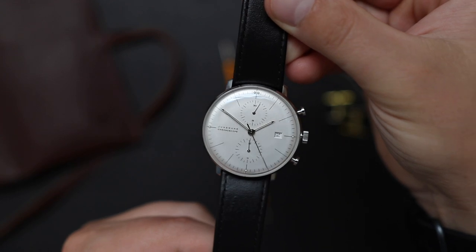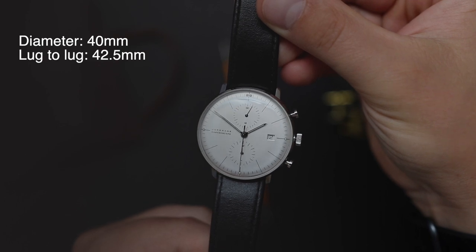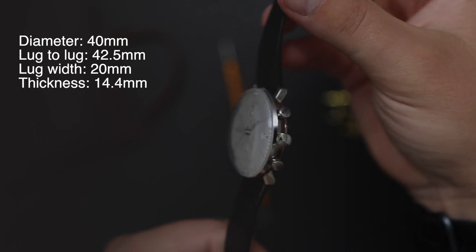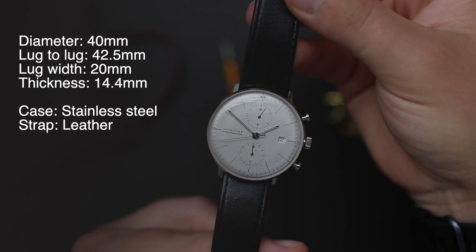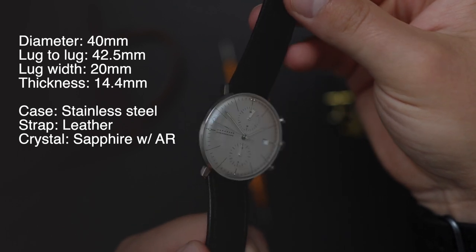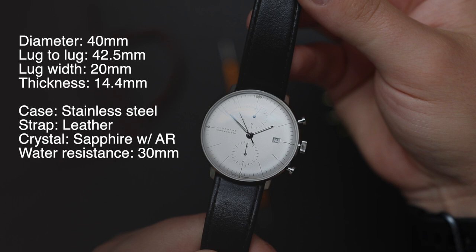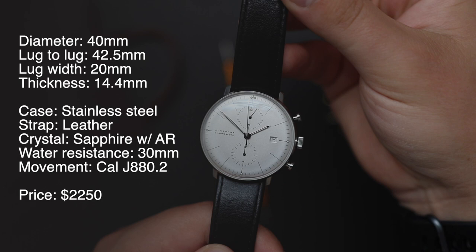Let's start the review by talking about the specs on the watch. It has a diameter of 40mm, about 42.5mm from one lug to another, a lug opening of 20mm, and it's about 14.4mm thick. The case is made out of stainless steel, the strap is leather, and the crystal is sapphire with AR coating. These watches are also available with acrylic crystal — this one has sapphire. Water resistance is 30m, it's powered by the movement caliber J880.2, and it has a price of $22.50.